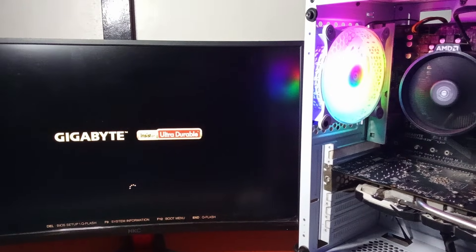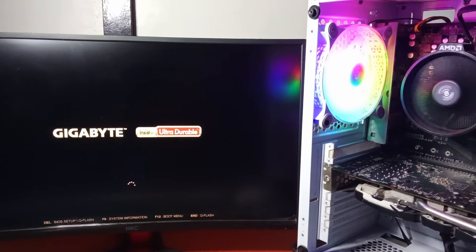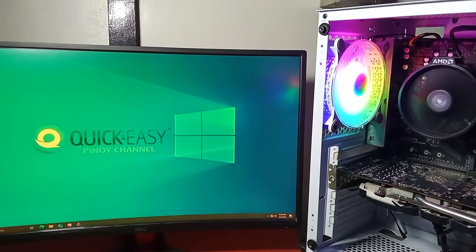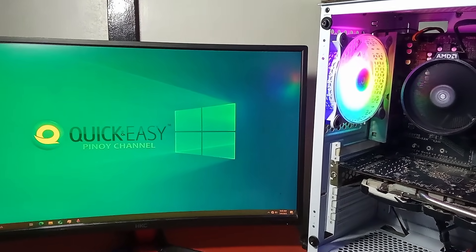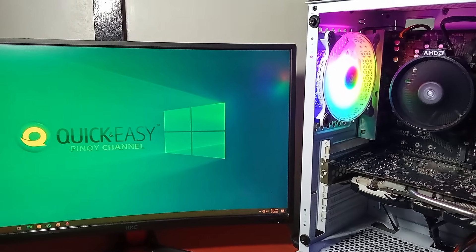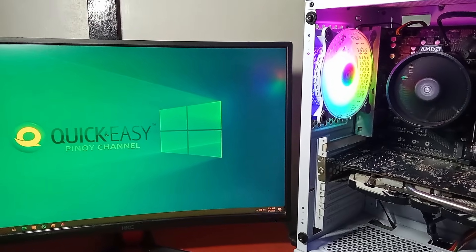I hope this video helps you troubleshoot a computer that won't turn on. If you have any questions, type them in the comment section. If this helped you, please like, comment, and subscribe. If your PC is still not working, take it to the nearest computer technician.